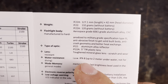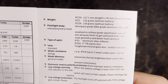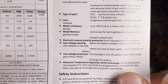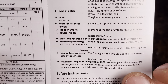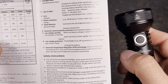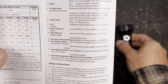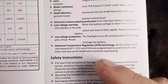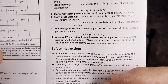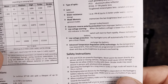Waterproof to IPX8 standard — not for diving. Mode memory memorizes the last brightness level used in general modes, except moon mode. Reverse polarity protection and low voltage warning are included — probably indicated via the side button. When you turn it on, the button shines green to indicate the battery is still fully charged. It also has advanced temperature regulation: if temperature rises beyond 55°C it automatically steps down to prevent overheating.